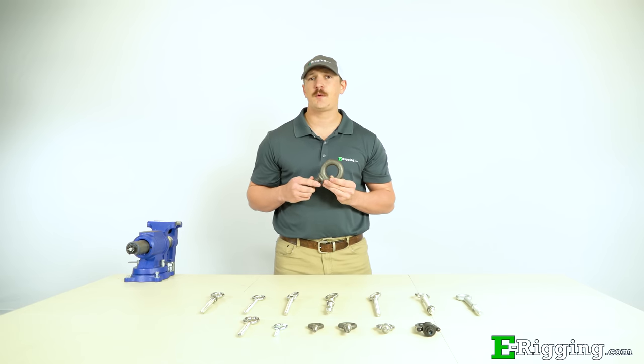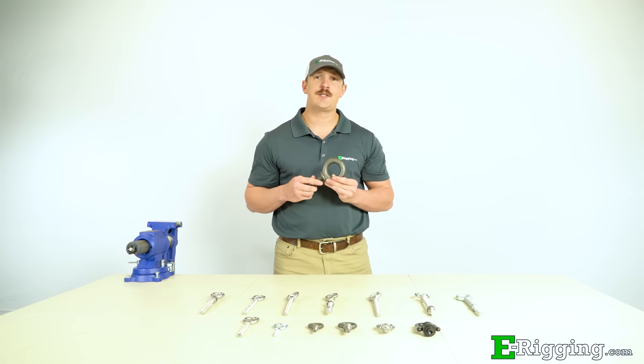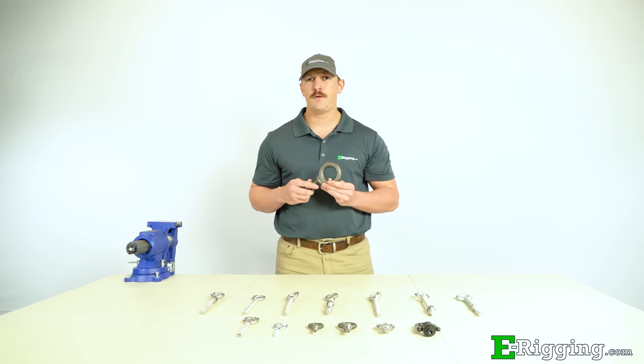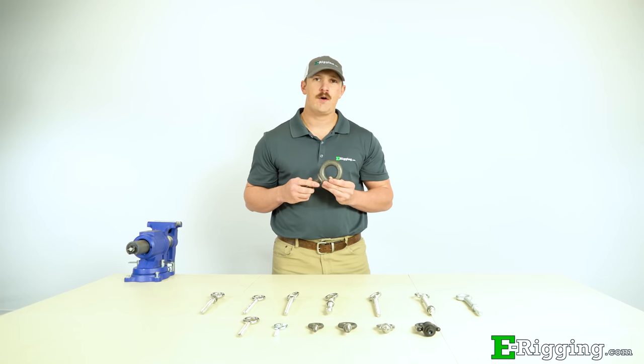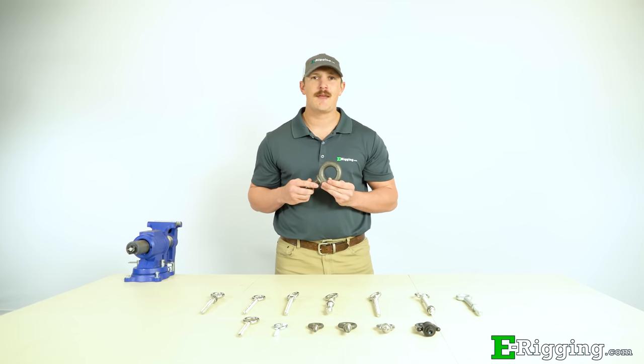We hope this video has helped you with the selection and installation of eye bolts for your rigging assembly. If you have any further questions, please feel free to contact us on our website. Please subscribe to our YouTube channel for more information on various rigging topics. I'm Tyler with E-Rigging, thanks for watching.